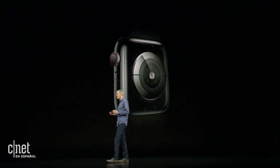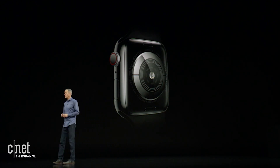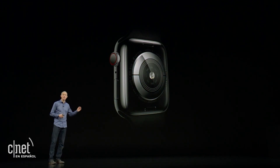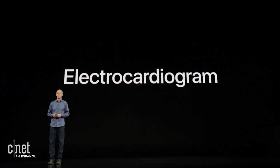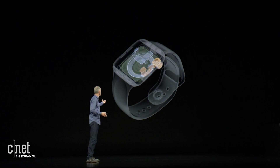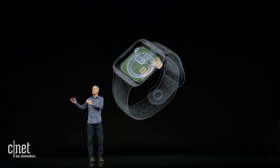The third feature is made possible by a new electrical heart sensor on Series 4. We've added electrodes into the back sapphire crystal and the digital crown, allowing you to take an electrocardiogram. The built-in electrodes in the back crystal and the digital crown detect electrical impulses from the heartbeat.